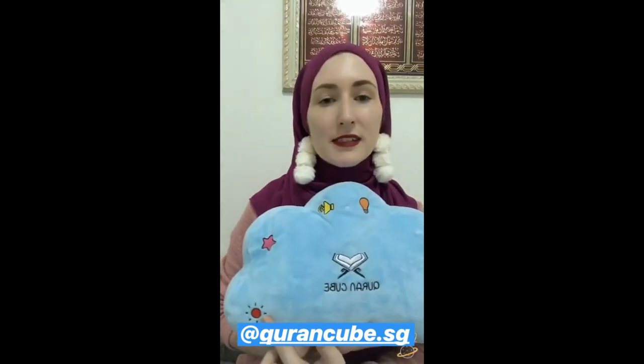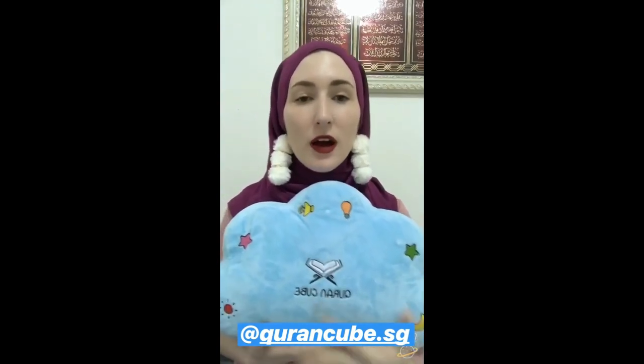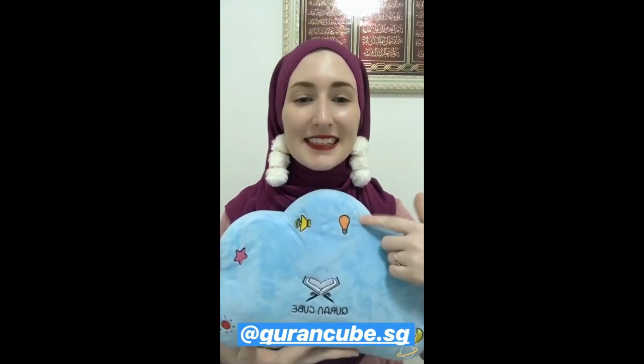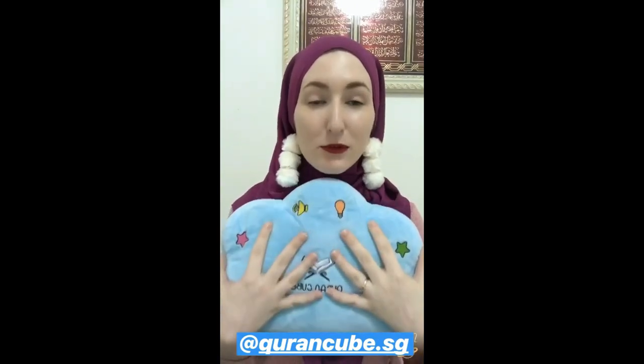So this is the wake-up dua, the sleeping dua, the Arabic dua, the English dua, lights, sound — and then of course you have your Quran surahs, a few of them, implanted in this beautiful squishy pillow.